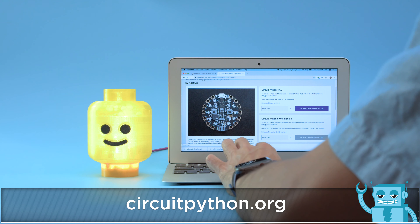Check out the Mu Python editor. You can write and debug your code using the built-in serial console. To build this project, grab the code and follow along with the learn guide.